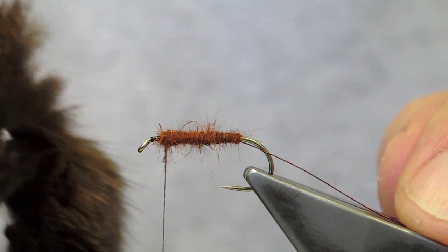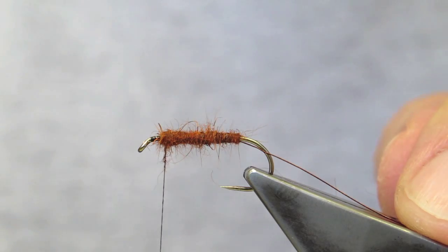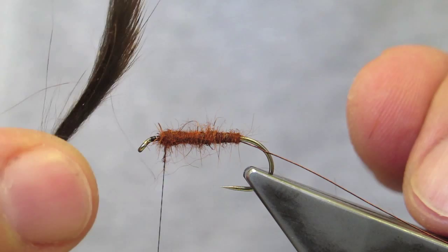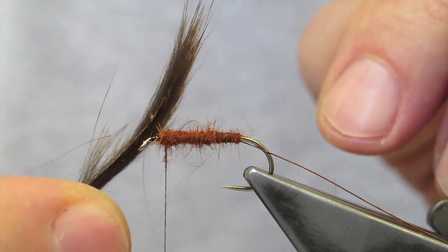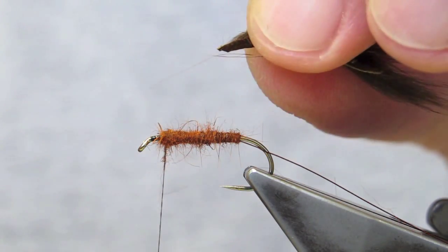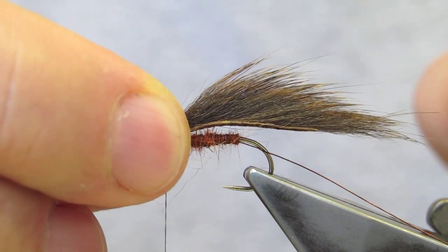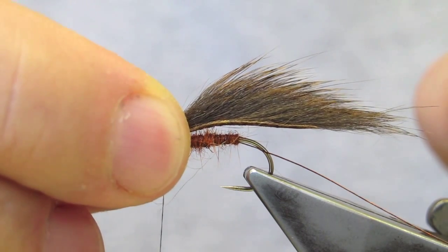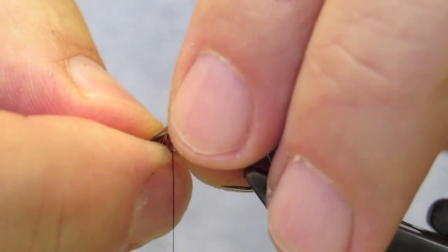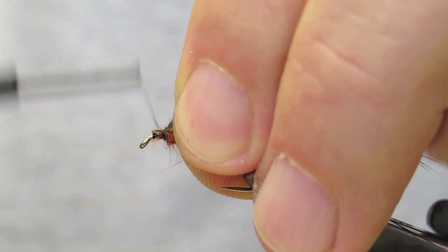The wing is dyed olive brown pine squirrel as well. I have cut away a small section of the strip and made a slight taper to the pelt at both ends. It is sized so that it extends past the bend for about half to three quarters of another shank length, and just tied in in front of the dubbed body.